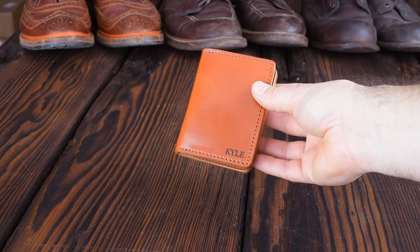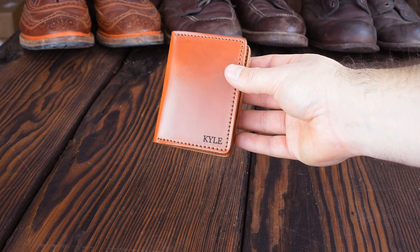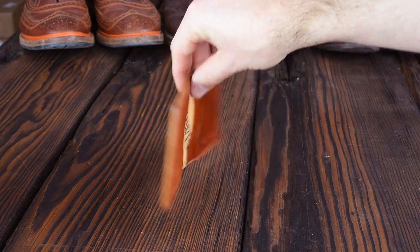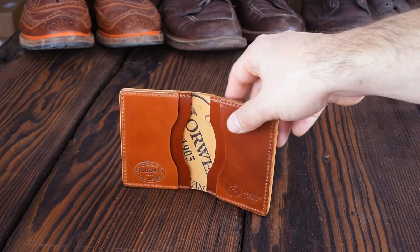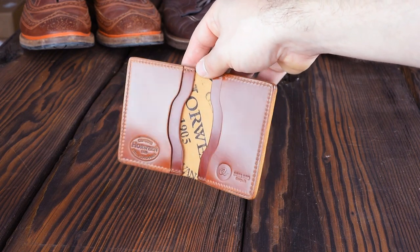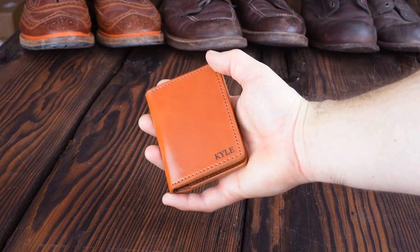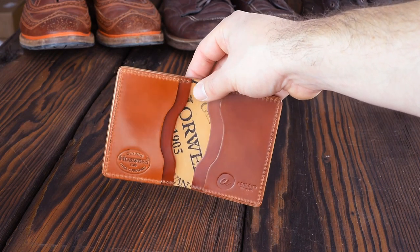This is a really neat Bugs Moran in Amaretto Shell Cordovan, and you can see it's been personalized for Kyle. Kyle, you've got a really great looking Bugs Moran here. The Amaretto Shell Cordovan is my favorite shell cordovan color, and we've cut a perfect little ink stamp right in the center there, where we like to put it most times. I just love the Amaretto color and these little Bugs Morans — they just fit perfectly in your hand. These are really great little card holders for a minimalist.